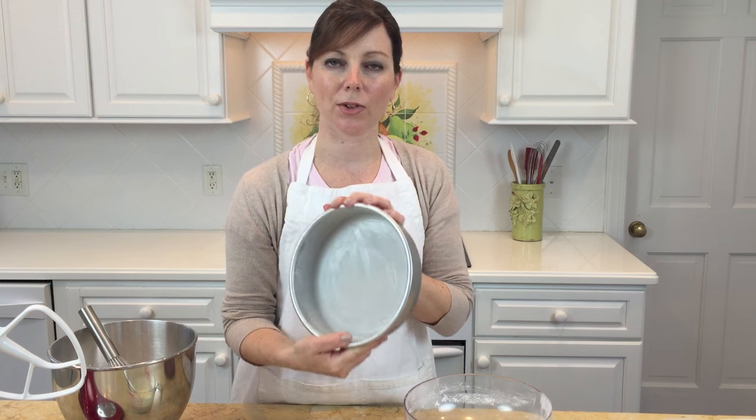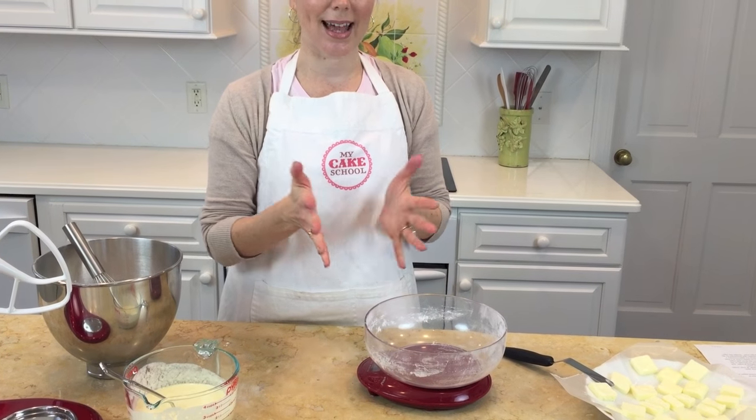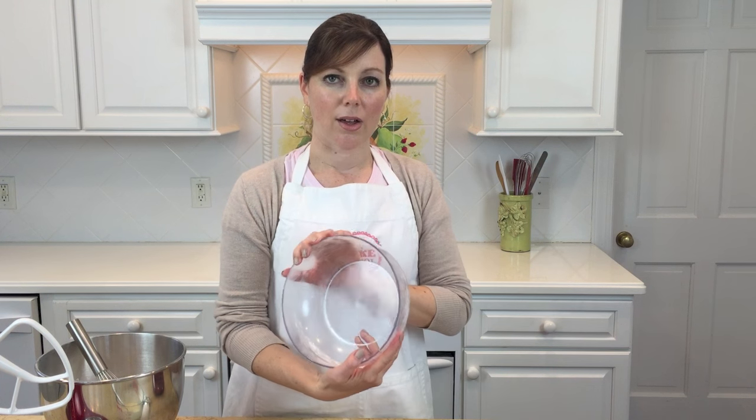We have already prepared two eight-inch pans — greased and floured and ready to go once the batter is ready. You don't have to have a digital scale, but it's ideal because you'll get the most accurate measurements, especially for flour and dry ingredients. When measuring flour into your bowl, place the bowl on the scale first and zero out its weight so you won't throw off your measurements.